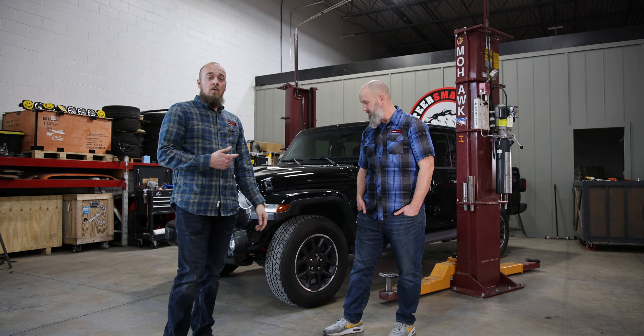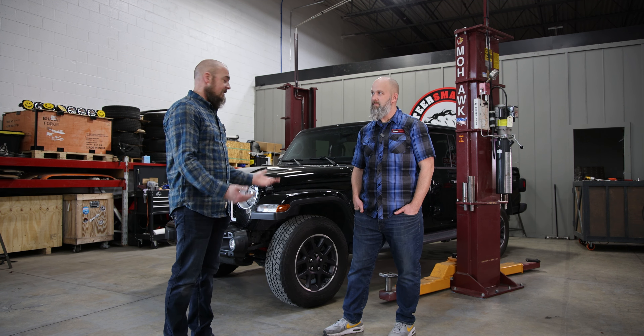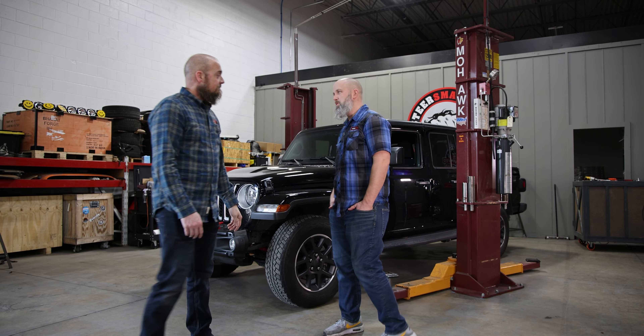We've got this thing buttoned up and ready to go. Chris, why don't you take it for a spin since this is something you drive every day, and come back and tell us what you think about the difference. All right, look forward to it.